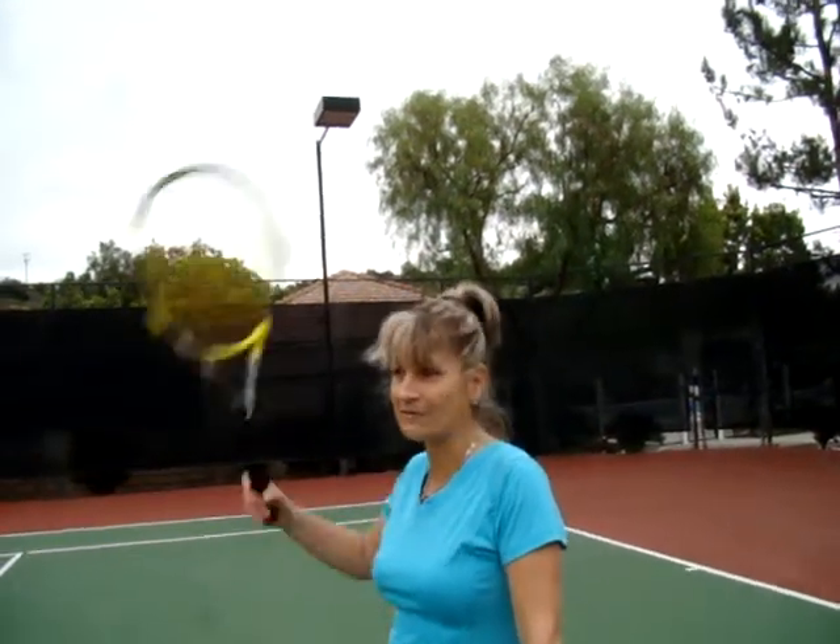Hi guys, this is Bogie from sunny California. Here we are and I'm going to show you a drill on behalf of Romansky Tennis Academy.